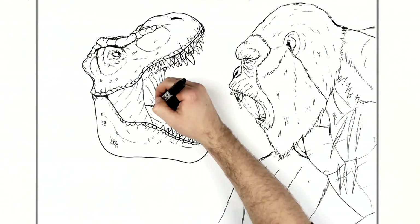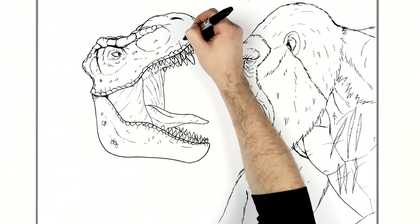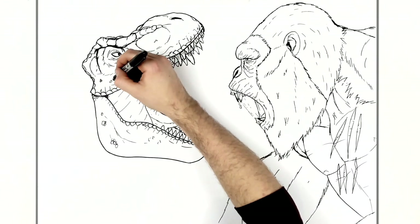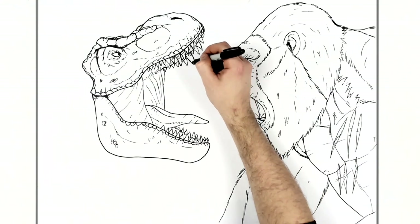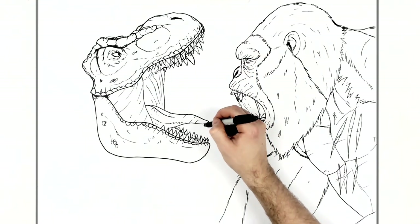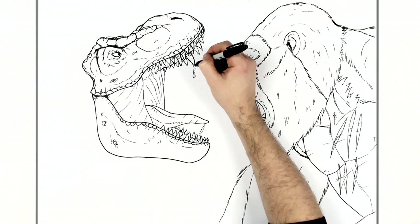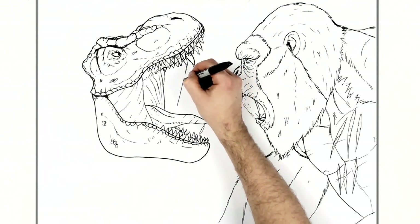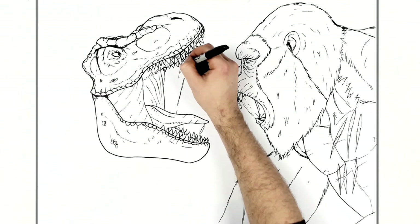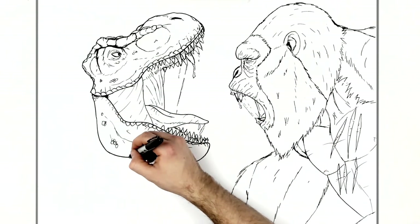Add as much texture there as you want. Drool — I think drool is always a good thing with T-Rexes and stuff. Just these lines — like a piece of drool coming down from his mouth, a drool line coming from his tongue. Maybe we'll put some scars on him as well.